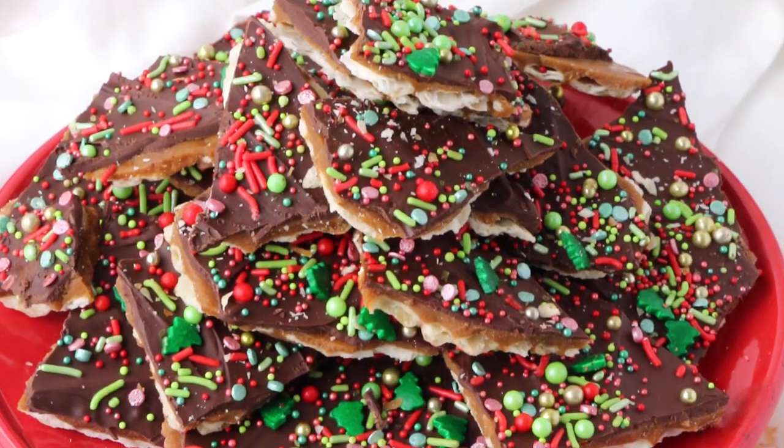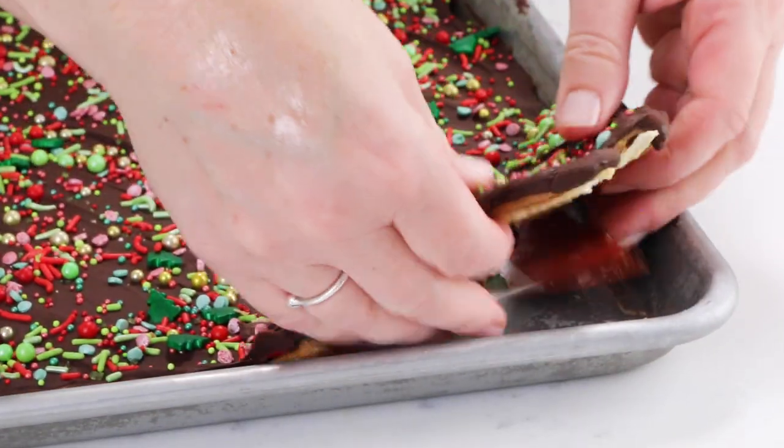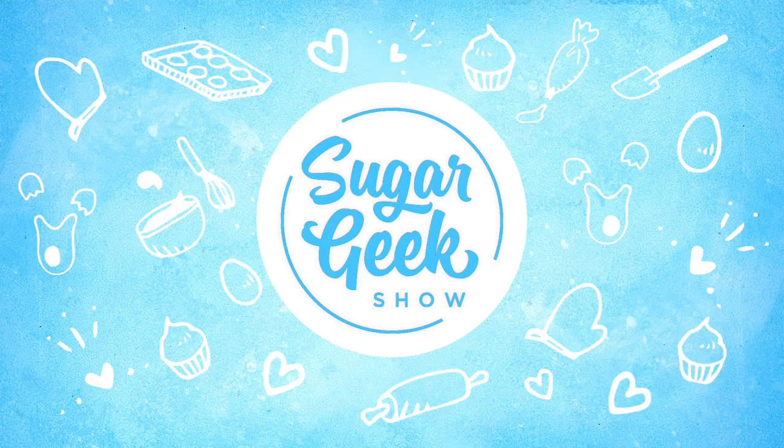Hey sugar geeks, Liz here. Today we are making Christmas Cracker Candy — say that three times fast — or as it is known, Christmas Crack. It is super simple, one of those recipes that every family needs to know how to make. It's so easy, let's get started.